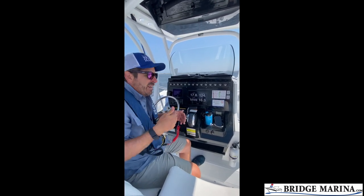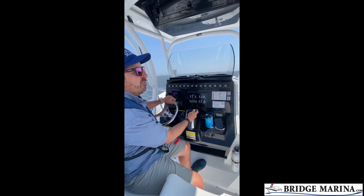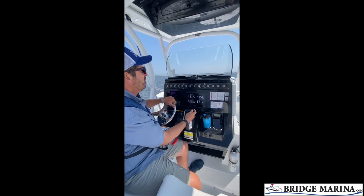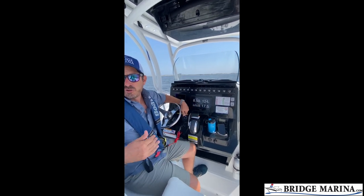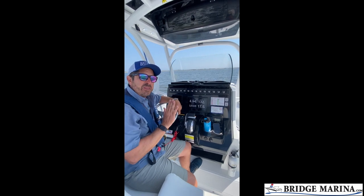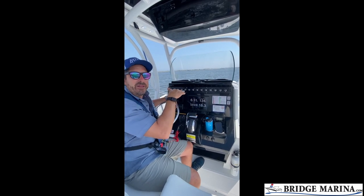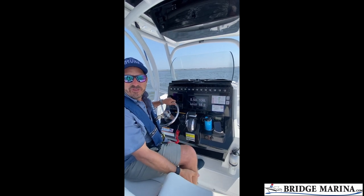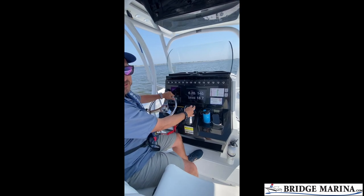And that's how we do it — trim all the way down, up on the plane. To remind you: when I'm going to plane I want to make sure I have a sufficient amount of depth, I want to make sure my trim is all the way down, and I want a smooth but aggressive throttle response to get that boat up on the plane so it's a lot easier to drive. Hopefully that helped you the next time you're out on the water to get on the plane. Thanks for watching.